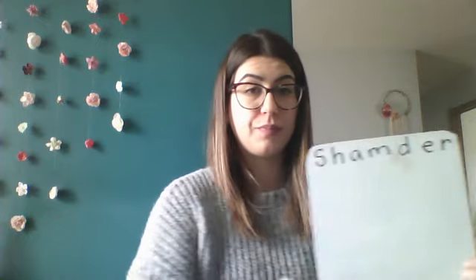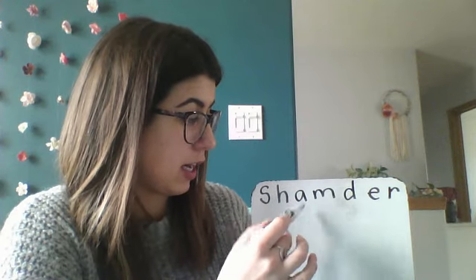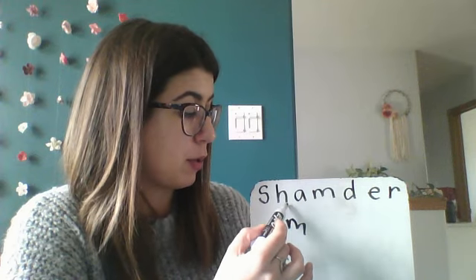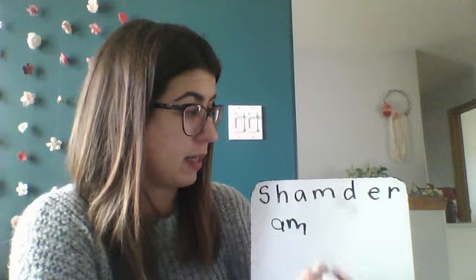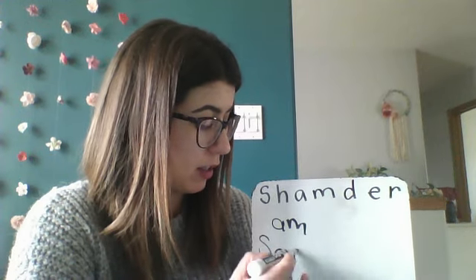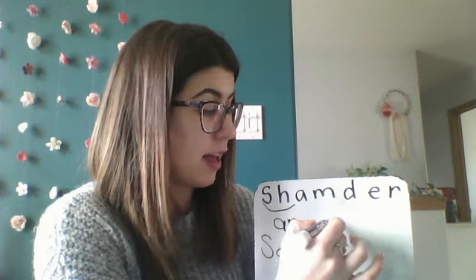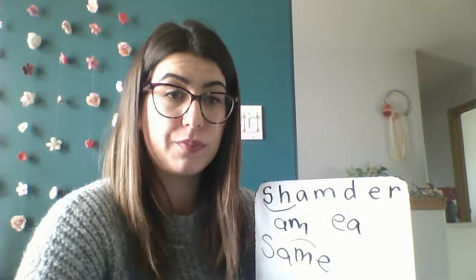A couple of things to think about while you're making words: try rhyming words — if you get 'am,' start rhyming with it, put an H at the beginning, put an S at the beginning. Also remember magic E words — if you put an S at the beginning and add an E, you've got a magic E word. Don't forget SH together says 'sh,' and also try words with EA in the middle. You'll have two minutes and thirty seconds. These ones might be a little harder than last week's. Three, two, one — go!